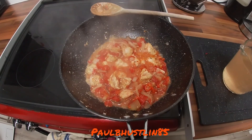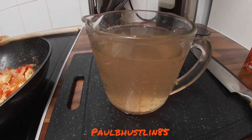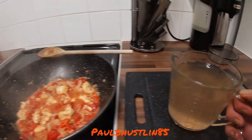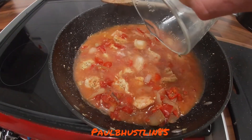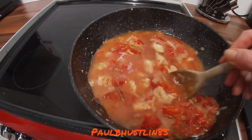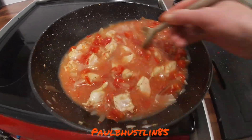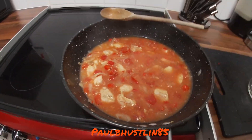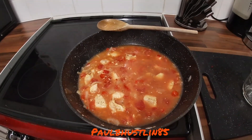We've stirred that together nicely. Now we use the measuring jug to add 500 millilitres of tap water into the wok, give it a very thorough stir to combine everything, and turn the heat up quite high — about five out of six — and wait until it comes up to boiling point.